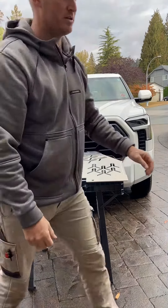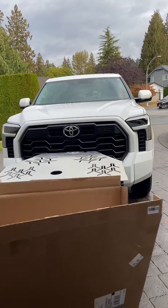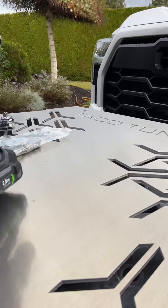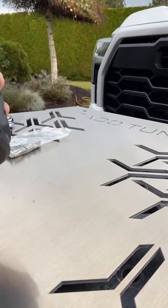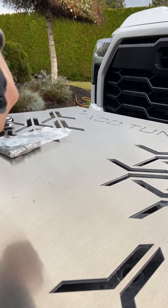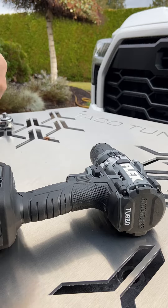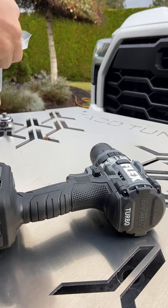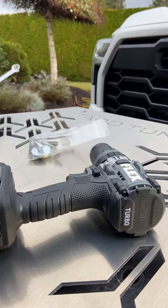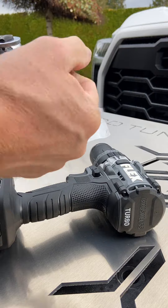We're going to use the box that we got, throw it underneath — the ground's a little wet, so it's a little protective. Here are the tools we're going to use: just our little flex drill. Here are our screws — we got the locking screws — and the special tool for that. We'll use a 13mm wrench and a socket set just to tighten it so we don't over-tighten it with the drill.